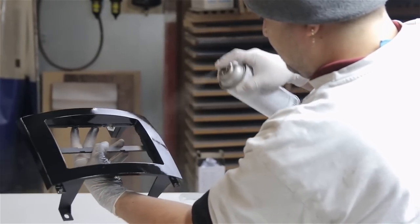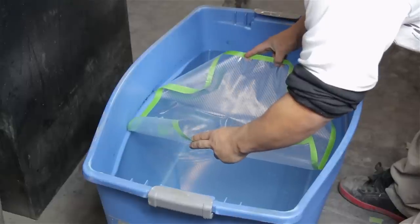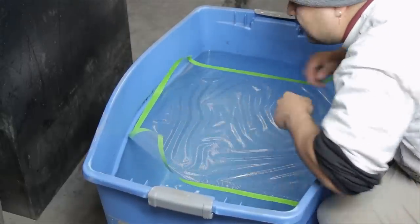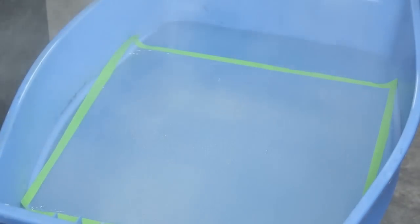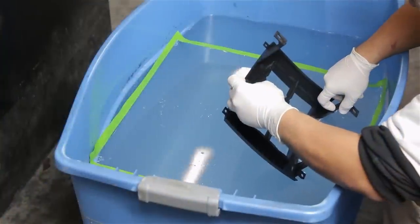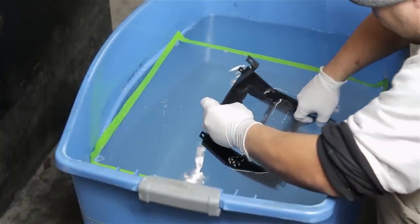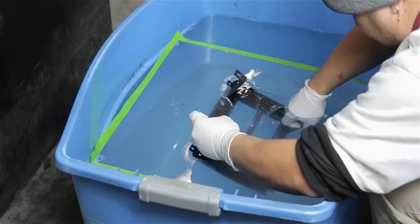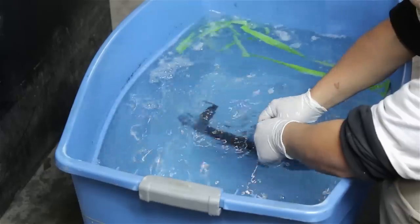The next step is to apply the base coat. Using masking tape, tape off the desired area for the part you're going to dip. Spray your included activator evenly over the film. Once the film liquefies, dip your part at a 30 degree angle right into the film until it submerges into the water. Once your product has been dipped, all you have to do is rinse it off and hit it with some clear coat.